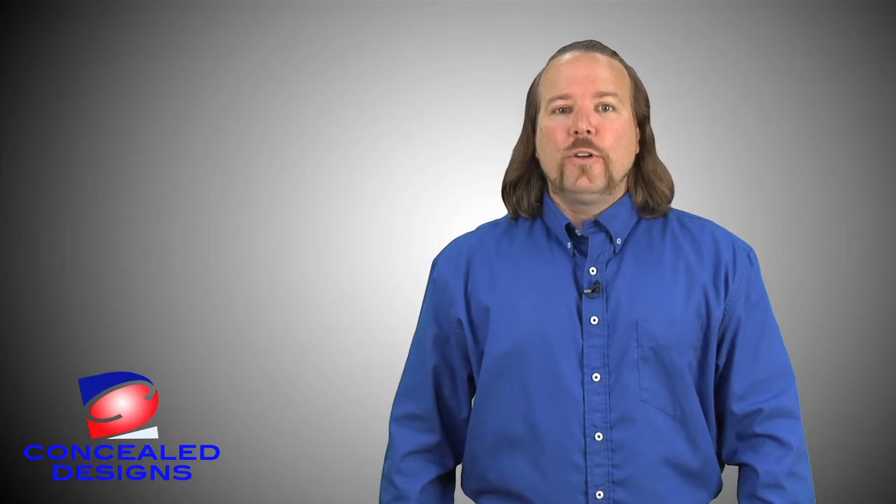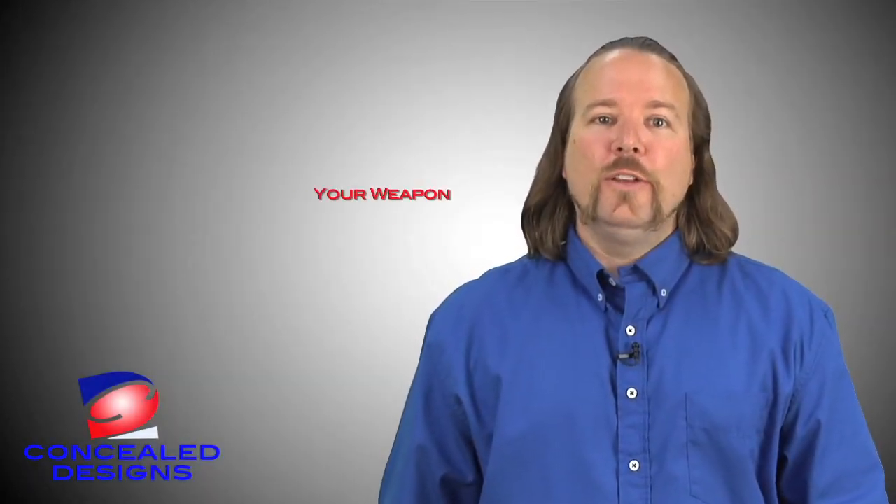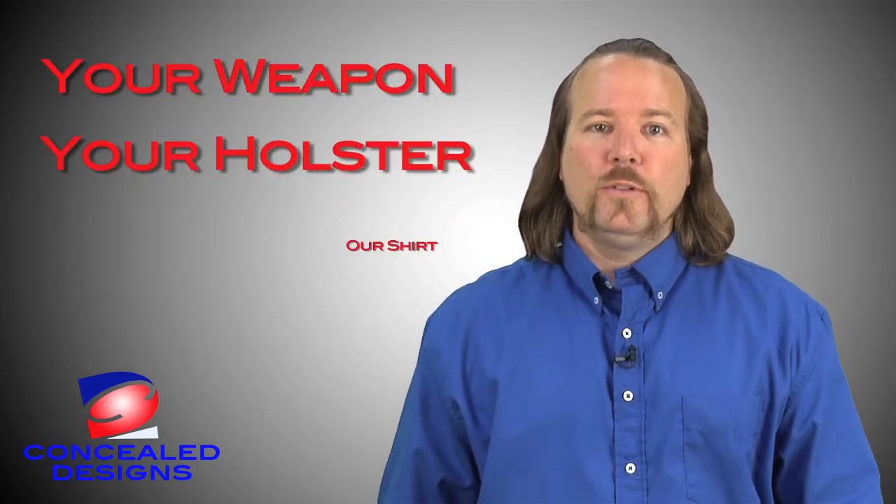The Concealed Design Shirt also works for both left and right handers. And remember, with the Concealed Design Shirt, it's your weapon, your holster, our shirt.